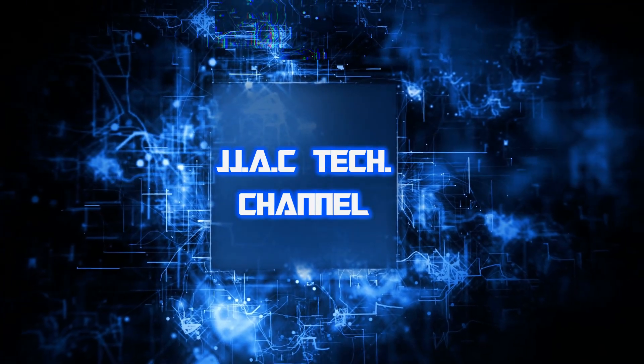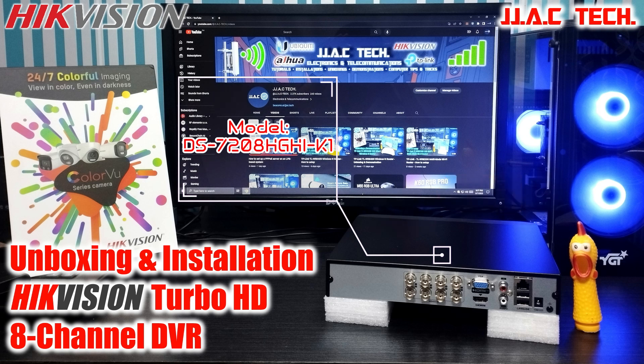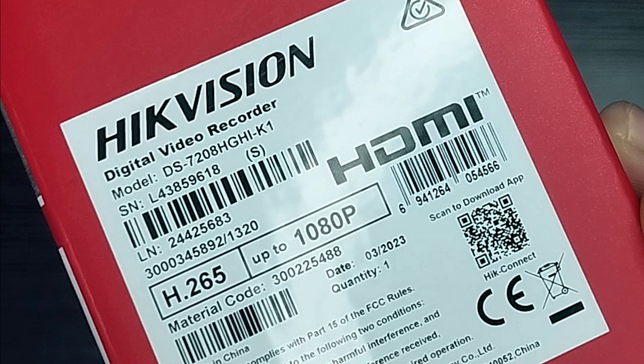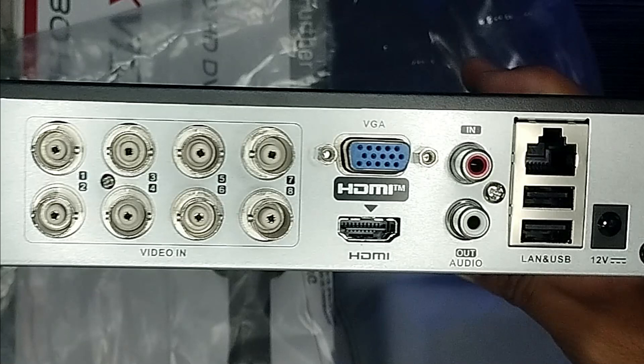Welcome to JJAC Tech Channel. This is the Hikvision Turbo HD 8-channel DVR, model DS-7208HGHI-K1 — unboxing and installation. It features H.265 video compression, up to 1080p Lite at 15fps encoding capability, and supports HD-TVI, AHD, CVI, CVBS, and IP video input.